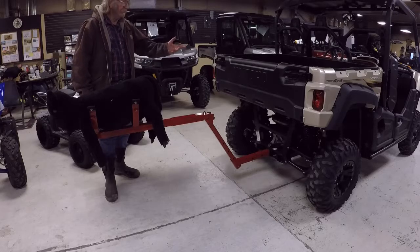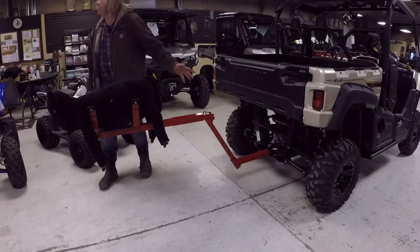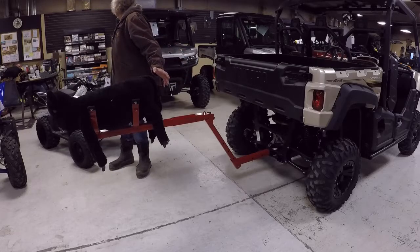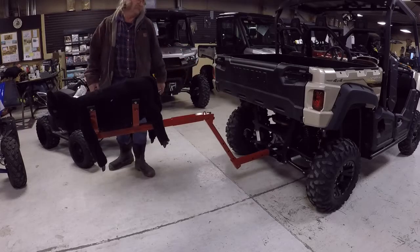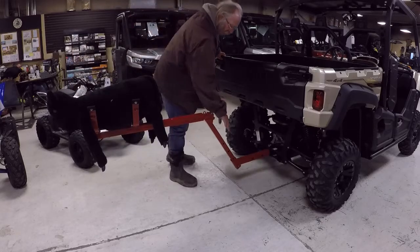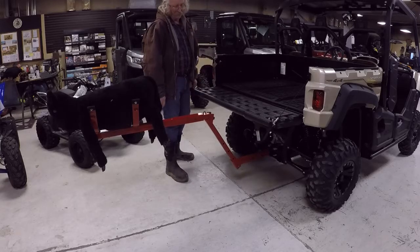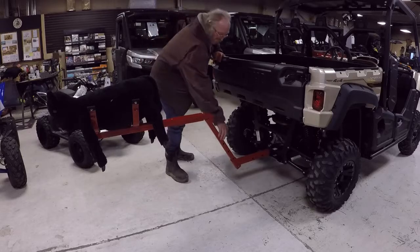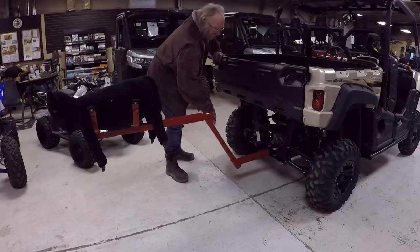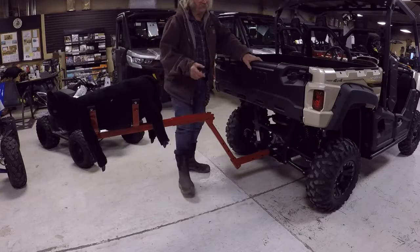This is a Yamaha Viking. To adjust them, there's one thing you want to try to do is get it over here. We made this so that you can adjust it with different holes for different machines, and these are the first ones we've made for side-by-sides.